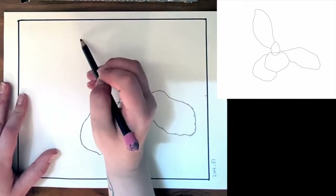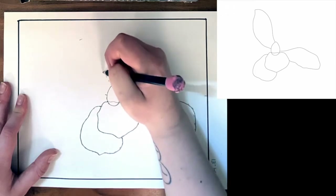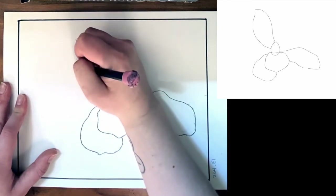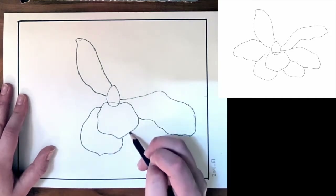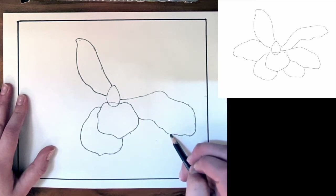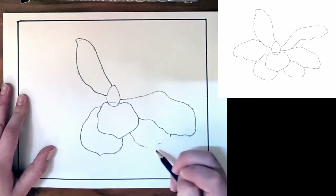And then we have a petal coming up this way. It looks like it's about that tall and it's going to start pretty close to the top of that egg shape, slightly over to the left, and it looks like it's going to meet back about right here. So this is going to go up and over like this before it comes to a point, and then curves around and back down to there. We have a shape in here that looks like it's going to start about right here and meet our petal to the right right above it. It's not too tall. I'm going to mark where I see the bottom of that petal and connect those lines.